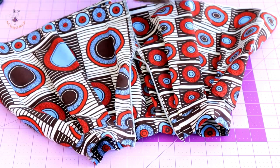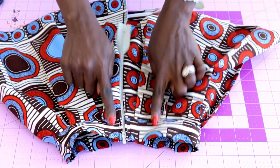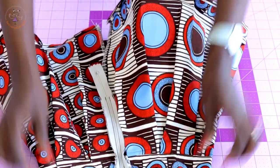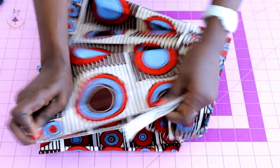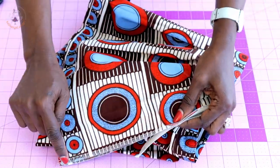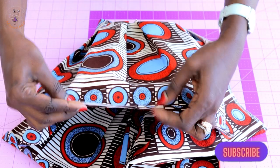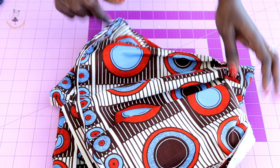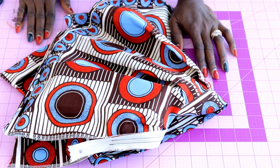Once you've stitched both sides, zip your skirt — this is how it looks at the center back. Turn your skirt inside out and stitch the center back all the way down with a top stitch. Then fold inside one centimeter, fold again one centimeter, and top stitch to hem your skirt.